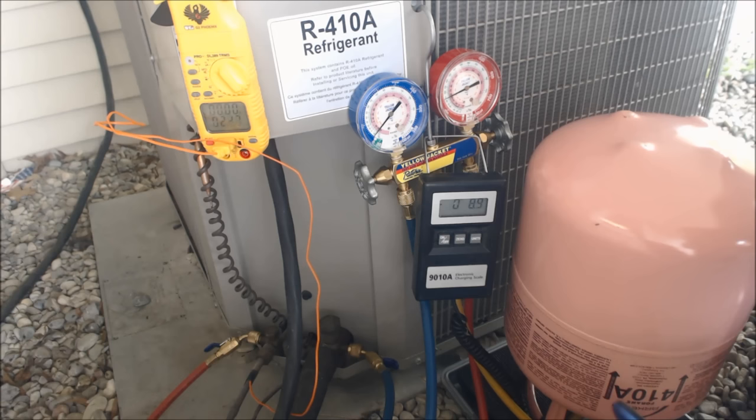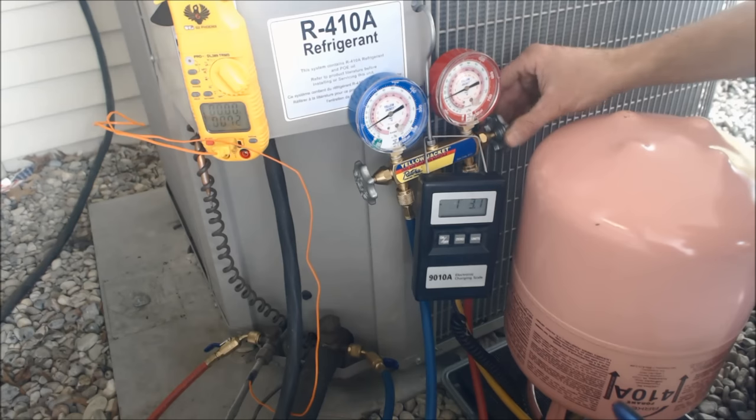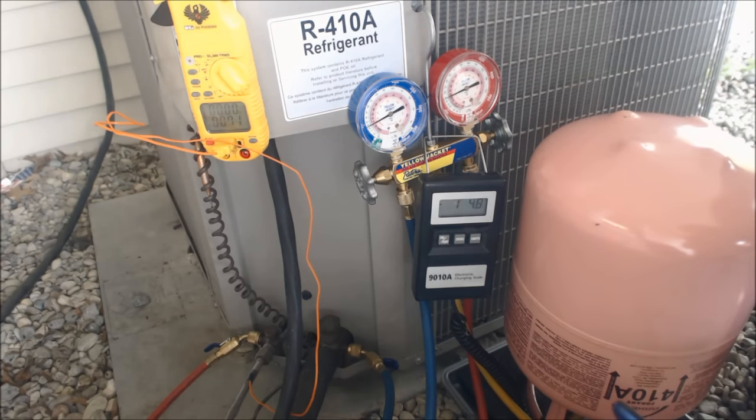We've got seven, eight ounces so far. We're going to see how much we can weigh in before this will stop — we need 12 pounds total and the system is completely empty right now. We're getting close to two pounds, but that's still very far off from what we need.